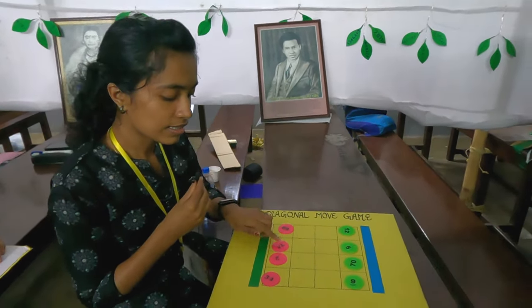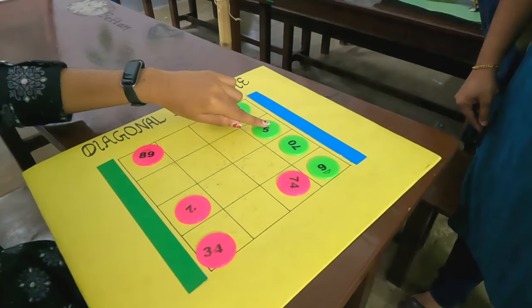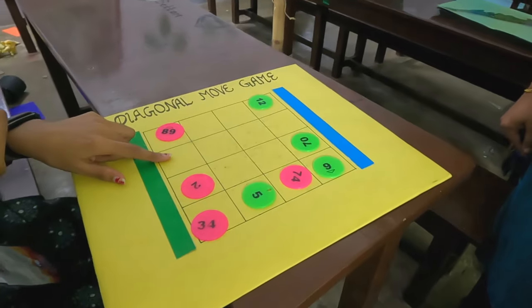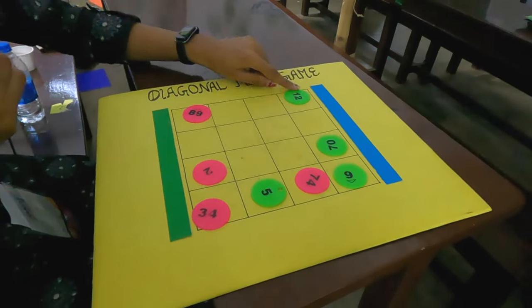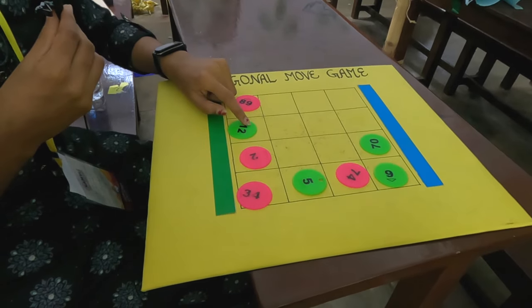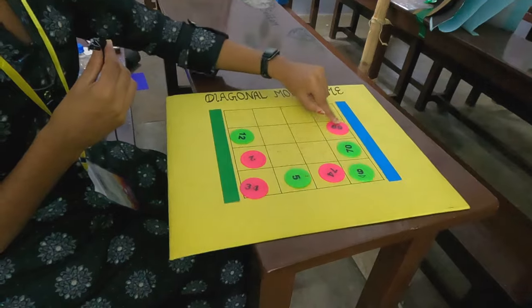If we change the triangle, then we change the triangle. Now we are going to fill this green. This green one will change the triangle. And then we change the triangle — like the triangle. That's why I put a purple in it.